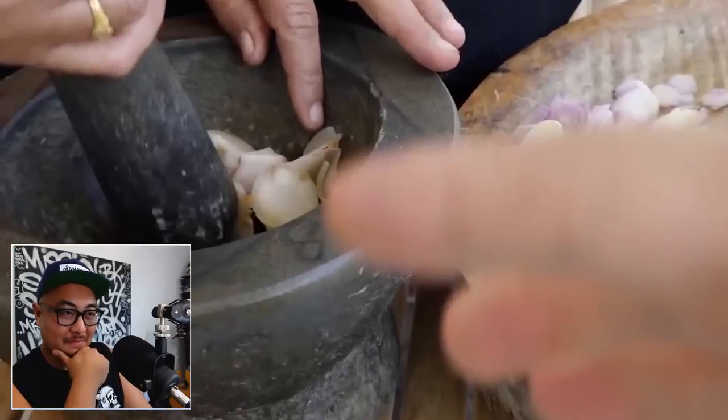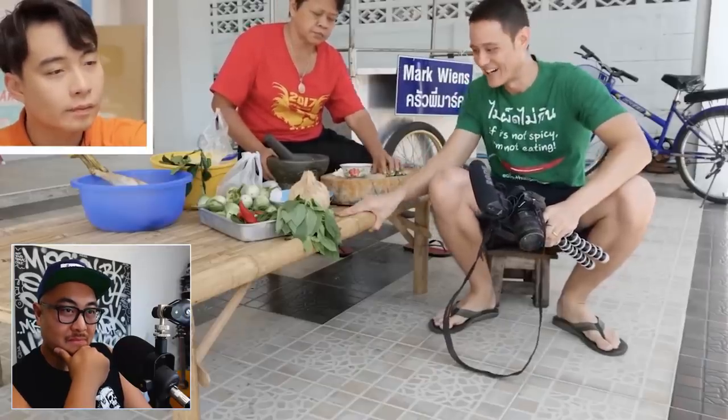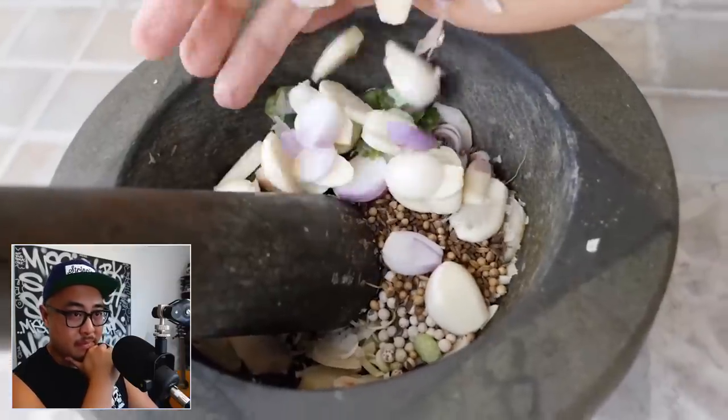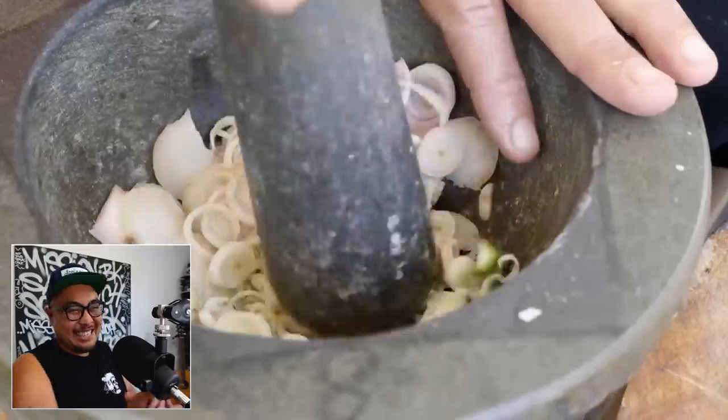That is a very nice pestle and mortar — you're putting everything in and pounding it all together. It actually doesn't work so well to pound on a surface that bounces like a table, so it's best to take the mortar down to the ground and pound on the ground. Uncle Roger agrees: he loves pounding on the ground also. When you pound stuff in a pestle and mortar, you want to start with the hardest ingredient — in this case the peppercorn — but this Thai auntie is built like a tank. She just pounds everything at once.